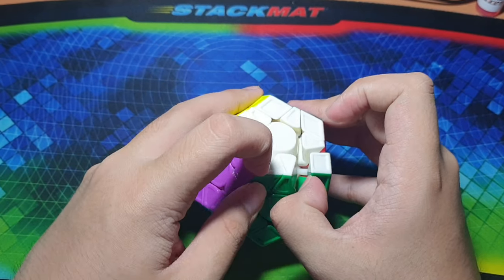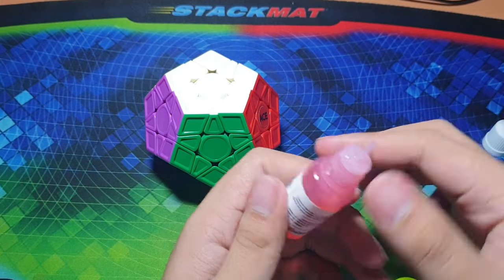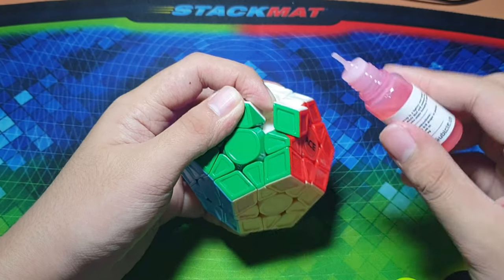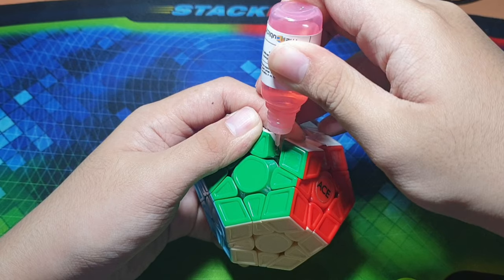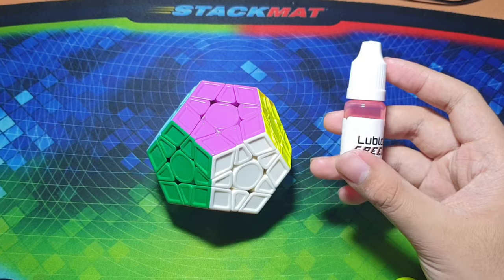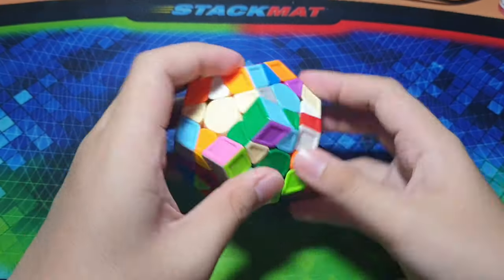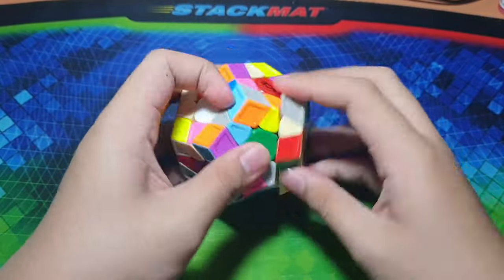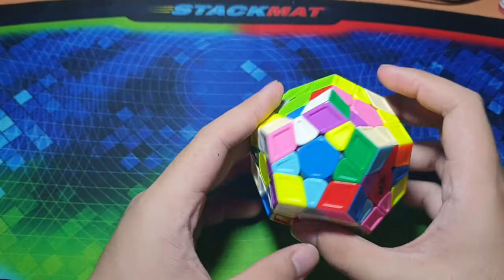Let's try it on the Megaminx — I might put more than two drops here, maybe three or four. Let's just put one drop to start. The bottle is quite better and more efficient than the syringe. I notice it's a bit faster now compared to before, and this speed is quite perfect for my preference.